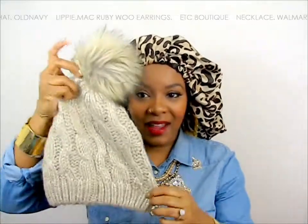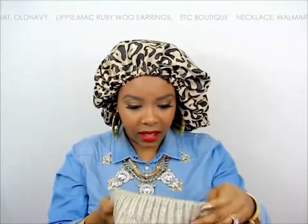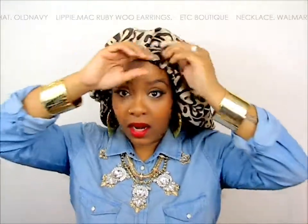Hello curls, it's Yolanda Renee! Today I'm coming to you guys with a very quick tutorial. I have been wearing this beanie hat for a few days now because my hair is twisted up. I'm waiting for it to stretch a little bit before I take it down. I got this beanie from Old Navy, and I posted a picture and people are going bananas, so I'm going to show you how I got it onto my hair.